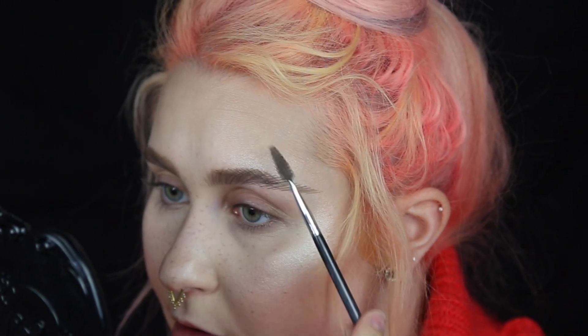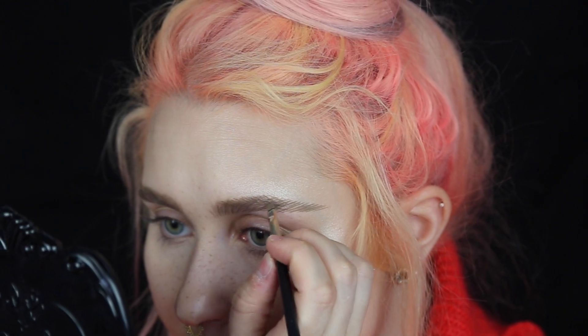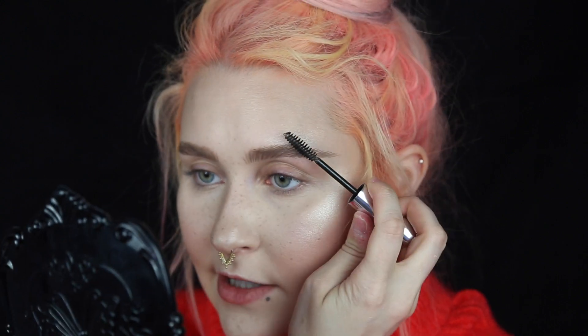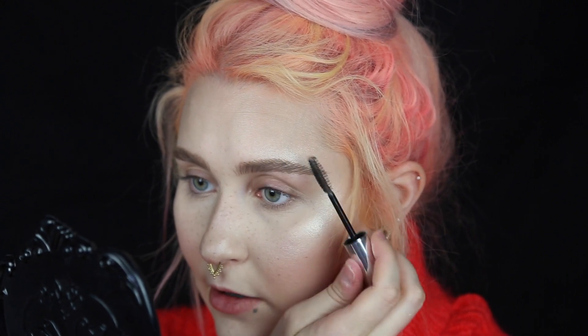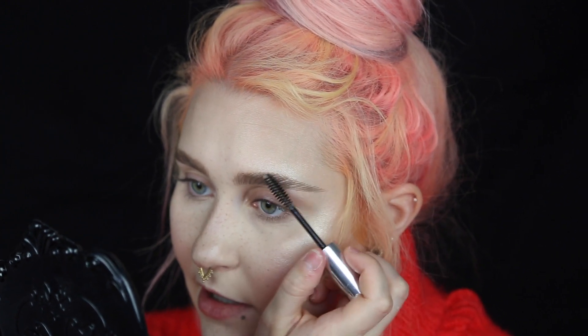Once you've brushed your hairs back in the correct direction, it's easier to see what needs to be done — I can see I have fewer hairs here, so I correct that. Next, I brush the brow hairs with clear brow gel from Anastasia. First I brush the hairs downward, then I brush them up, because they hold a lot better if you brush them down first. We want a little bit of a bushy brow going on.